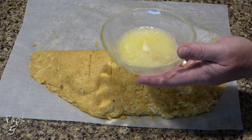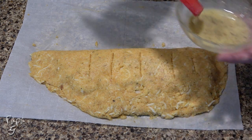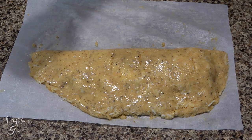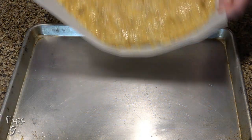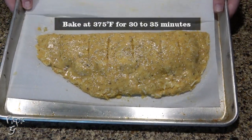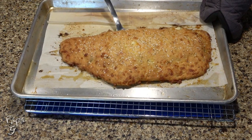Use a knife and make some slices along the top to help release the steam that'll develop. Melt two tablespoons of butter and add some garlic powder and Italian seasoning. Mix this together and brush the butter over the entire top. Now sprinkle over about a teaspoon of sesame seeds. Transfer to a baking sheet and place in the middle of a 375 degree oven for 30 to 35 minutes or until golden brown on top. When it's done, you'll see that moist dough has transformed into a nice hearty crust capable of holding our calzone together.